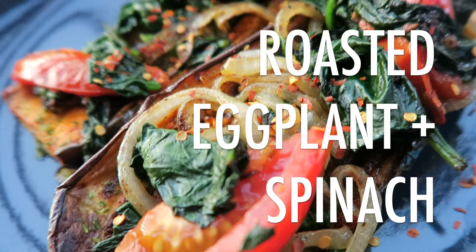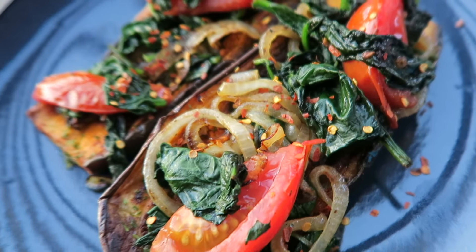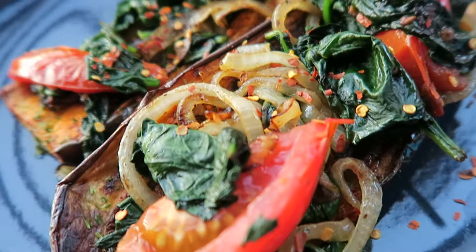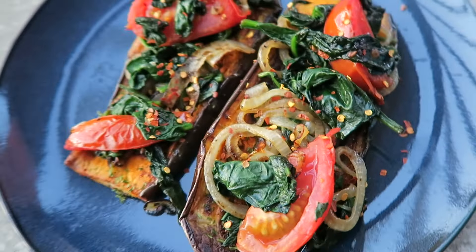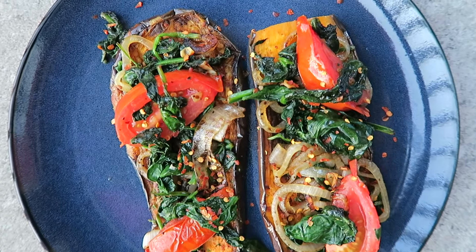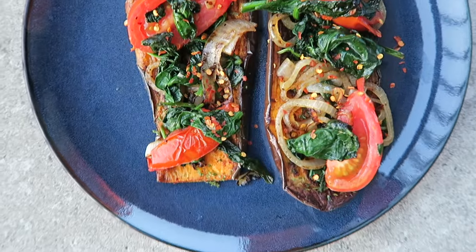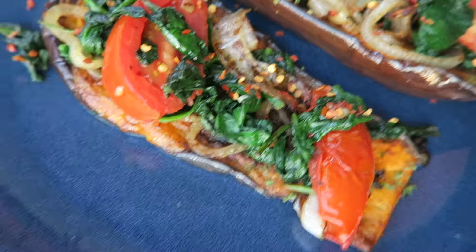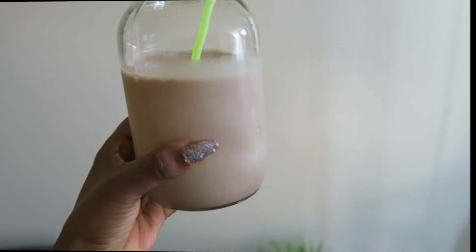The last meal of the day was a roasted eggplant with some spinach. This is a really easy dish to make — all you need is to half the eggplants, season them, throw them onto a baking sheet, and then add some veggies on top, and voila. I hope this gives you some ideas of what you can make.